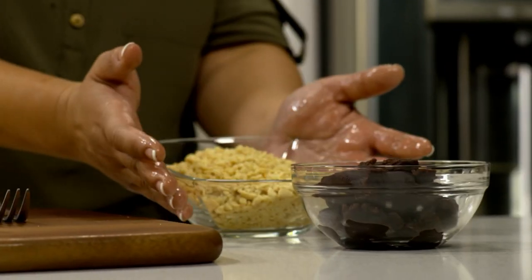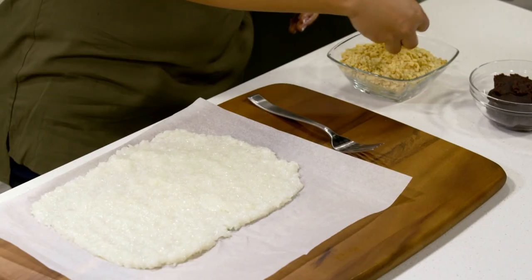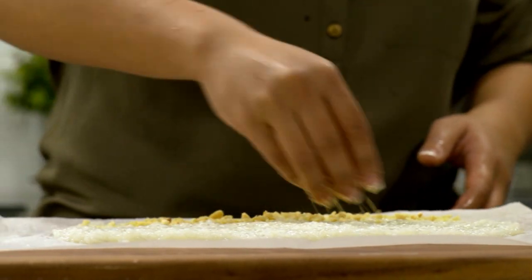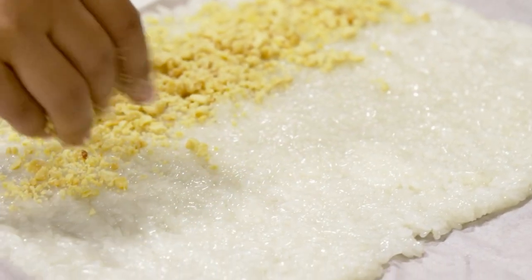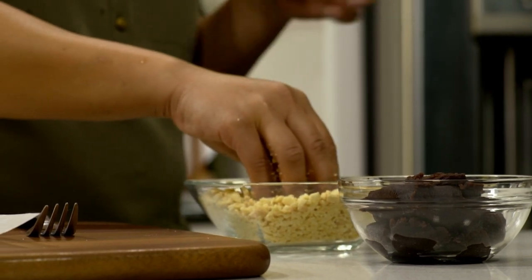Now we're ready for some roasted peanuts. This is about one cup of roasted peanuts that we're going to sprinkle — about two handfuls, just in the first half. These were pre-crushed using not a knife but a rolling pin. If you get some parchment paper, sprinkle some peanuts in, fold it in half, you can crush it that way. Or the less messy way: put the peanuts into a plastic bag, leave a little hole for air to come out, and then just roll away with the rolling pin.